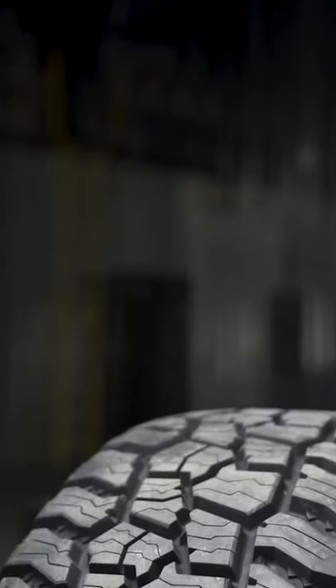And guys, this is just our first impression on these Mickey Thompson Baja Boss ATs as we literally just got them into the office today.